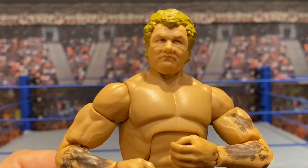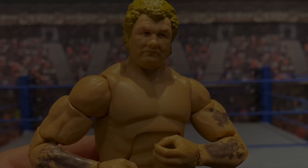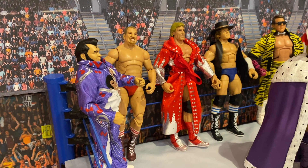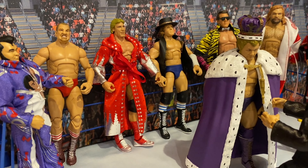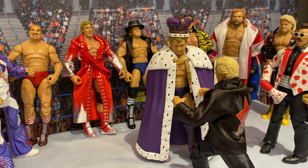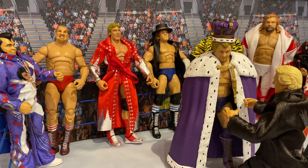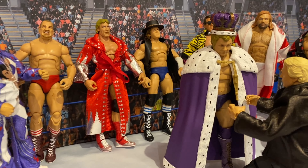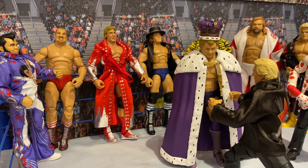I am amazed with the accuracy of this figure — it really does look like King Harley Race. One of my favorite moments as a child was watching the coronation of King Harley Race. I remember watching on a Betamax cassette the highlights where Bobby Heenan crowned Harley Race the King of Wrestling. And now I am able to recreate it because of this awesome figure. For Bulldog's Unboxings, I'm Canadian Bulldog — we'll see you next time.